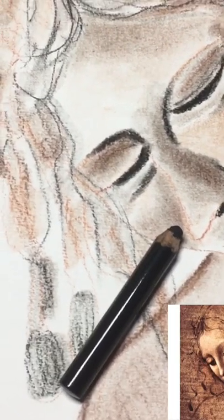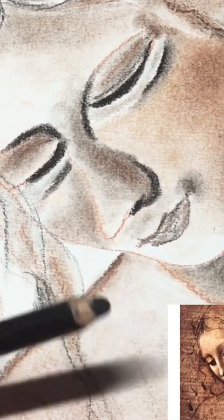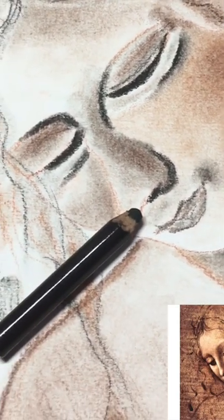My very first one — if you've watched my other videos on my Conte pencils you'll understand why this, after only two weeks, is looking so short.